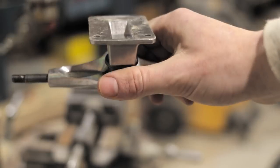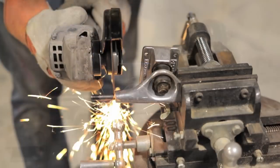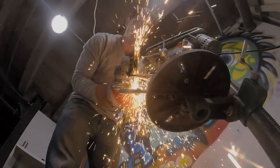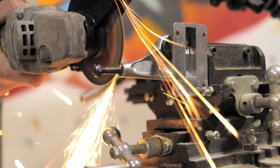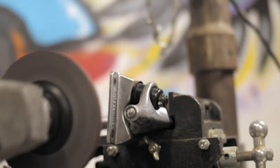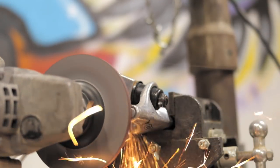Then it was time for something I was really excited for — turning old skateboard trucks I got for a dollar on eBay into a handle for the boombox. This was pretty straightforward: I used my angle grinder to cut off the axles on both trucks, then used the angle grinder again to smooth off the rough edges so they could be put together and used as a handle.